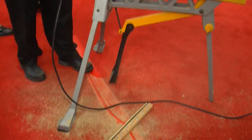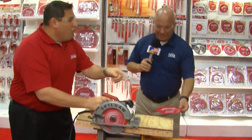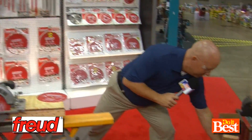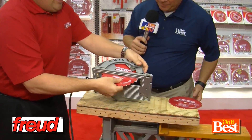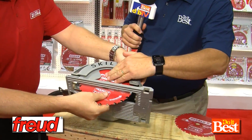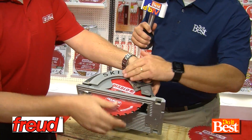That is crazy. That is unbelievable. The most amazing thing is, if you touch this blade now, it is absolutely cool to the touch. Totally cool to the touch — that's unbelievable.